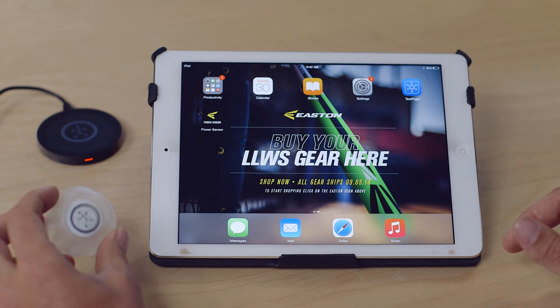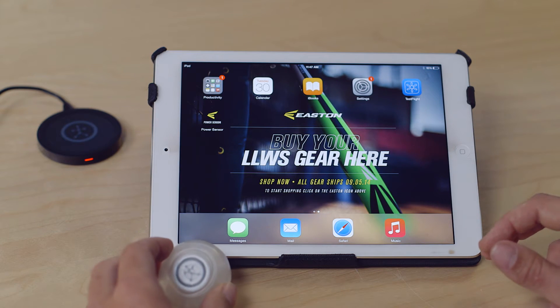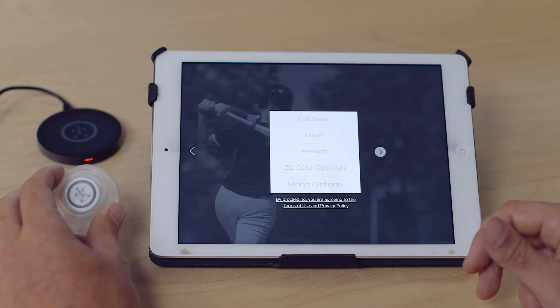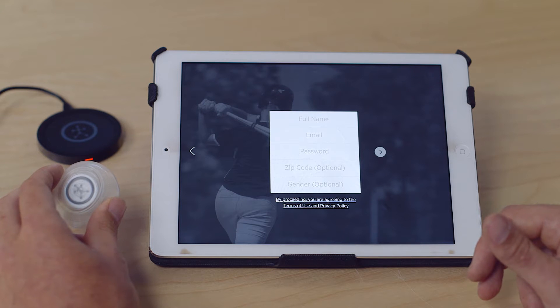Once you have the sensor charged, you're going to launch the Easton Power Sensor app, which you can get from the App Store. To sign up for a new account, go in and enter your name, email, and password.